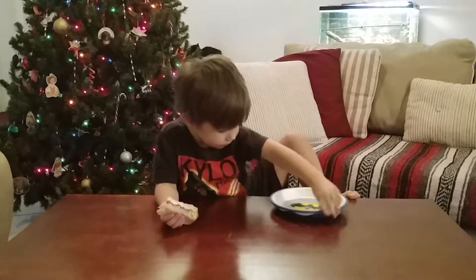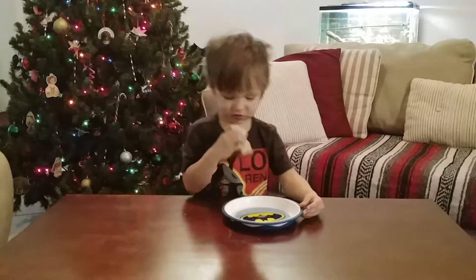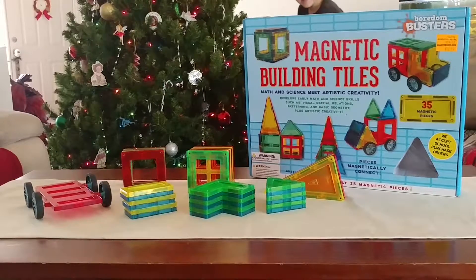So maybe about six dollars total. You could probably end up making anywhere from about 10 to 12 sandwiches from that. We'll see you around next time — goodbye!